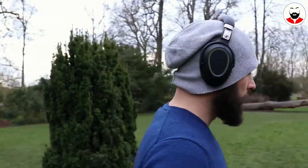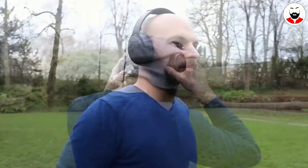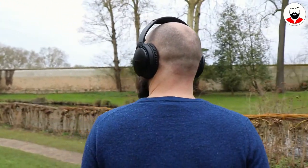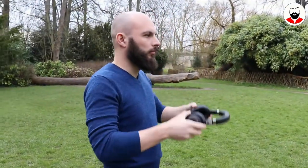Hi everyone, welcome to my review of the Sennheiser PCX 550. Like the Bose QC35 second generation that I reviewed last time, these are premium active noise cancelling headphones.